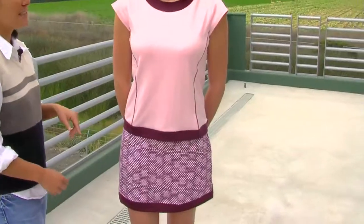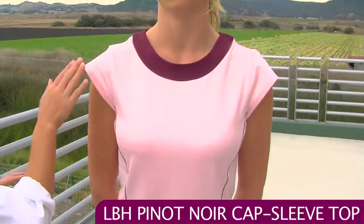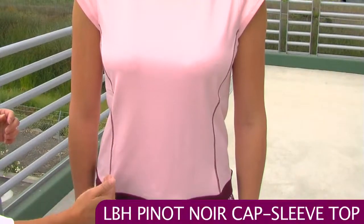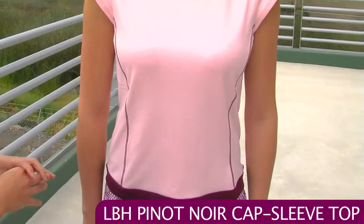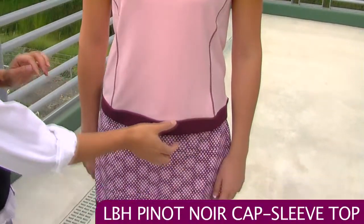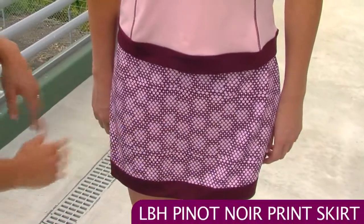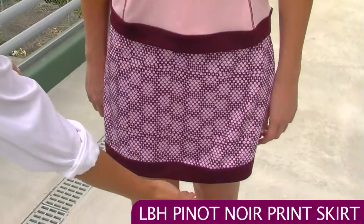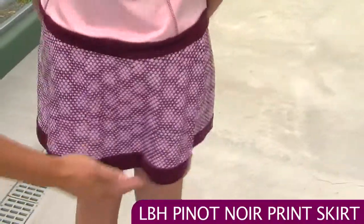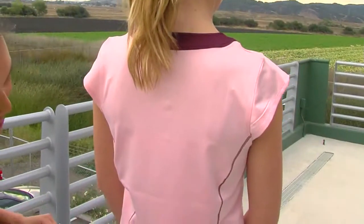In our last outfit Jen is wearing the cap sleeve top. It has a really nice flattering scoop neck with a contrasting trim and the cap sleeve, so if you're looking for a little bit more coverage this is a great top for you. You can see the flatlock seaming here on the sides — it's contrast so it gives a nice color contrast but it's comfortable up against the skin — and the contrasting band across the hem. She's paired that with the print skirt, featuring the Pinot Noir print you've seen in the other outfits, with a contrasting solid band around the hem. On the back it's a plain skort with full coverage and the flatlock seaming mirrored on the back.